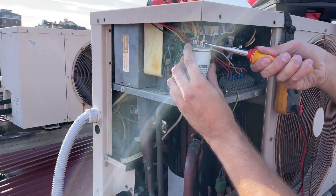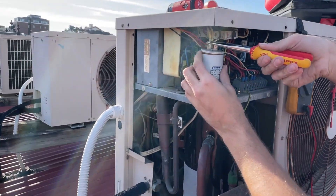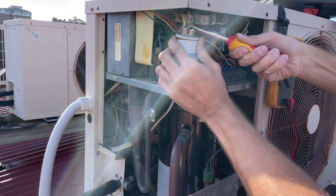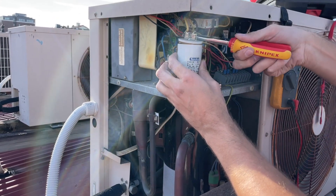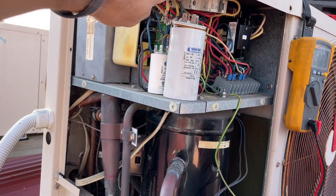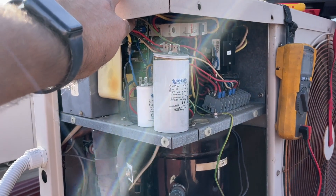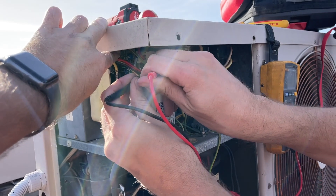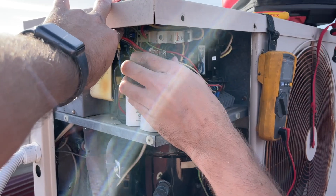Just out of curiosity, we're going to take the cables off the capacitor and just see if that capacitor is still okay. Alright, so that's already on the right setting — it should be 50 microfarad. Zero. Zero. I've got one in the car. It's blowing its lid.